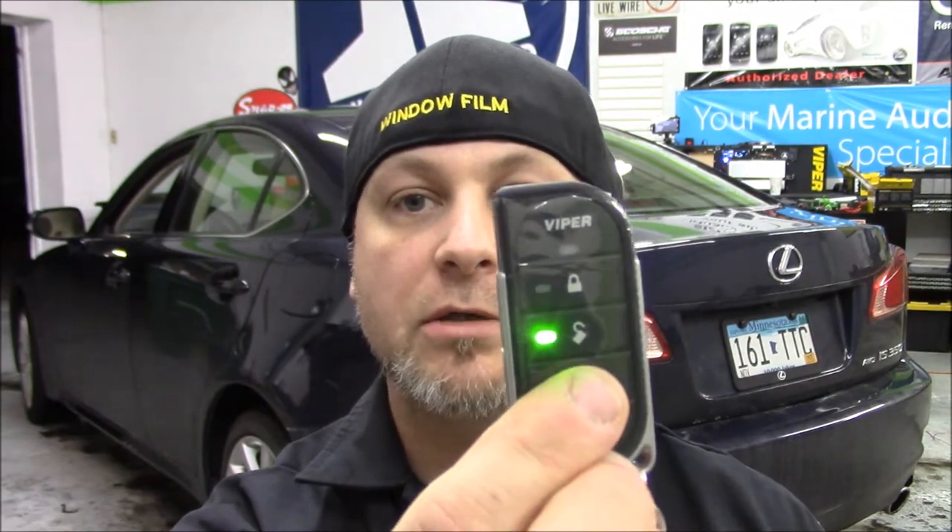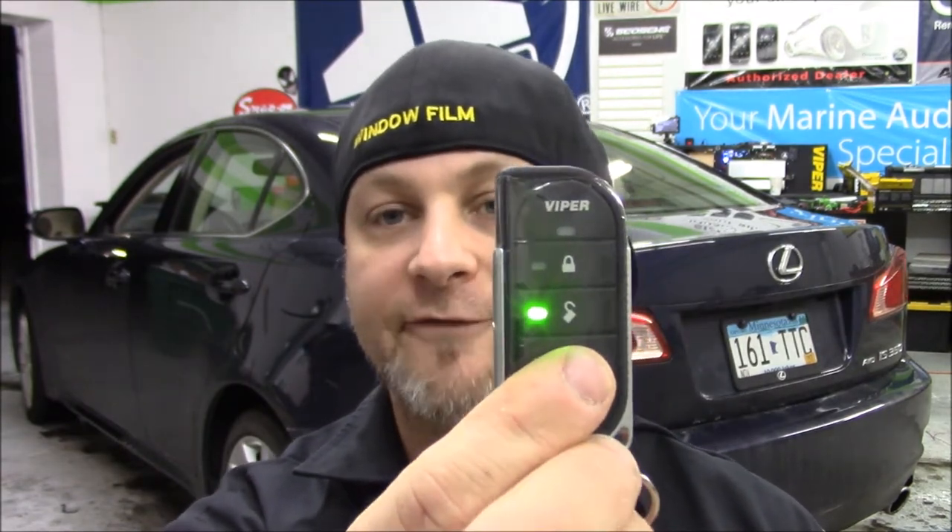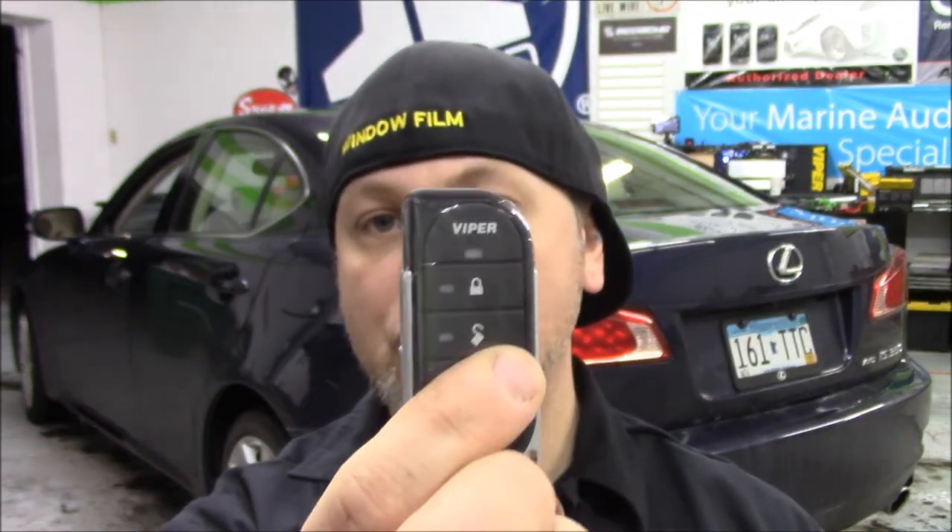This unit works very well with the factory setup. What you're going to get is the lock — a single chirp on this unit with a green light that indicates it did what it needed to do. As far as your unlock goes, you're going to get two parking light flashes on the vehicle, two beeps on this remote, and a green light indicating that it did what it needed to do as well.